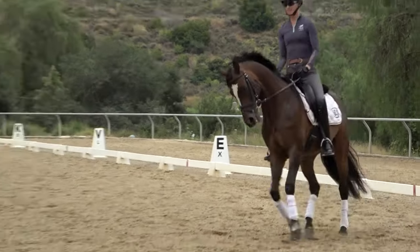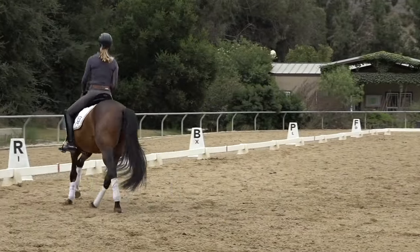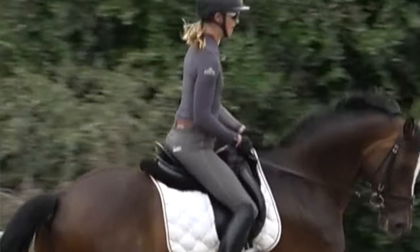As I'm cantering around here, my seat's going back to front, back to front, back to front. And then there's a little moment where your seat goes front to back, but that's not as important.